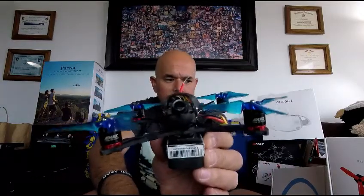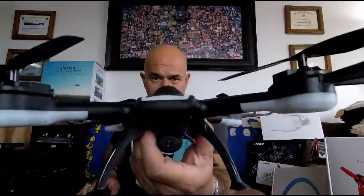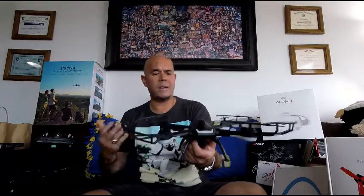FPV — first person view — is going to have a camera on it, whether it be a Foxeer camera like on my Hawk 5. This little guy would be considered an FPV because it does have a camera and an app. Although once you've had really cool drones, it's kind of hard to go back to the cheap toy ones.